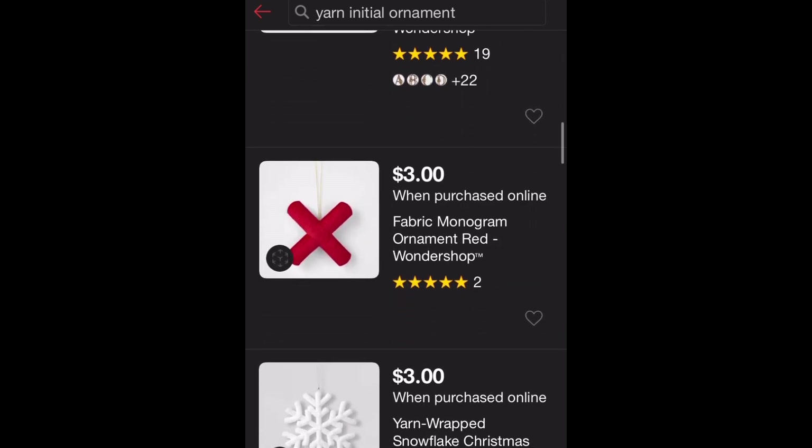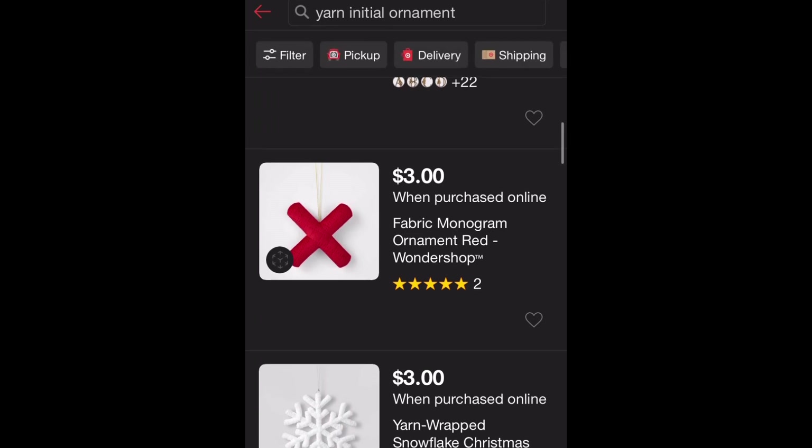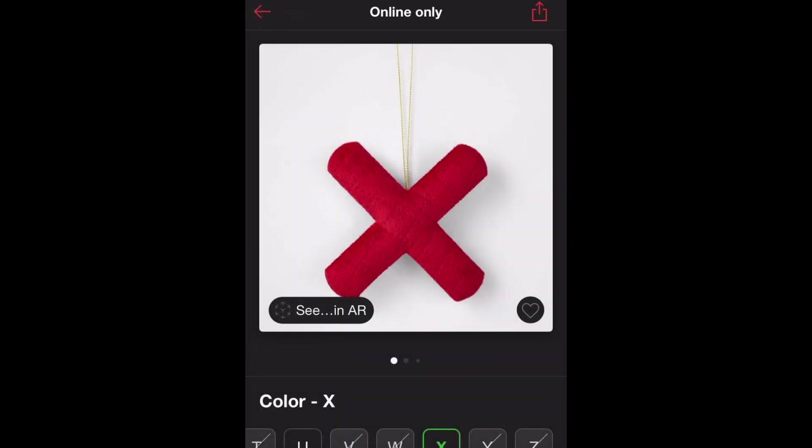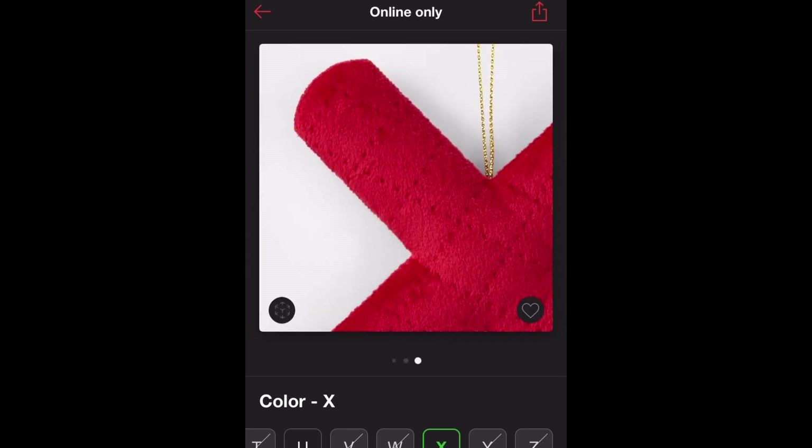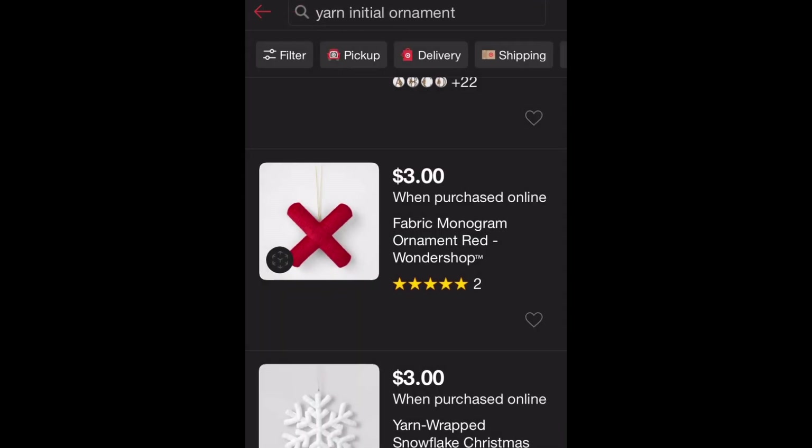They do have yarn here that shows $3, but it's not quite like the way I'm making mine — though it is cute. Just $3.